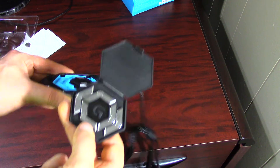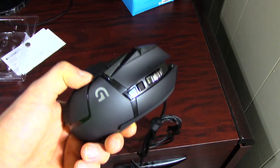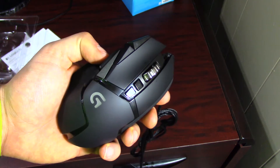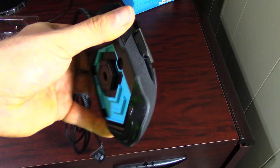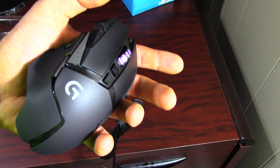That's pretty much it for this unboxing. Once I get these set up I'm going to go over some thoughts about it. If you guys have any questions, comments, or concerns please let me know. I'm now in the market for a mouse pad — if you guys have any suggestions please let me know. Thanks for watching, peace.